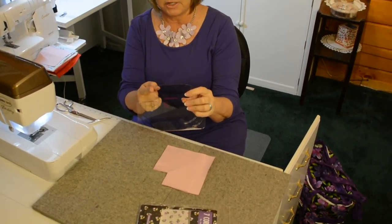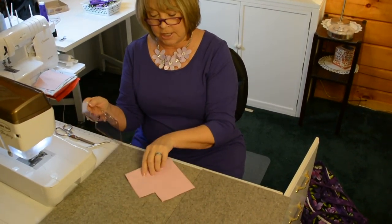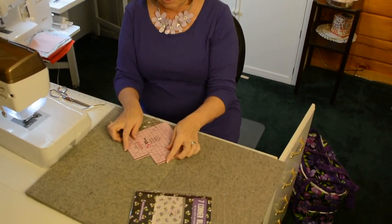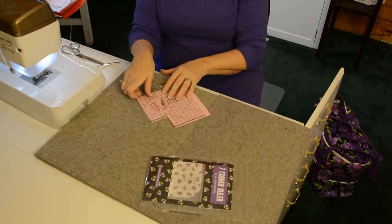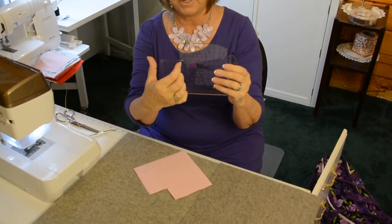The first one is for a 2-inch boxed corner. As you can see, I used this to cut this out. There are convenient little teardrop shapes in here so your rotary cutter can go right in.